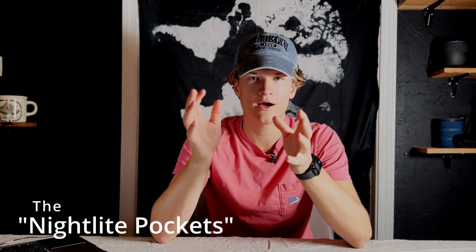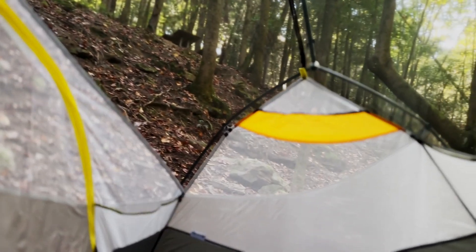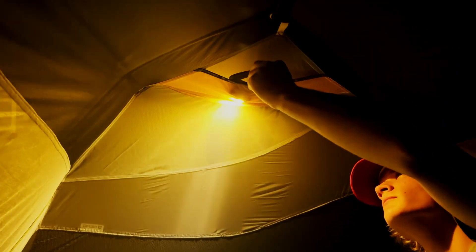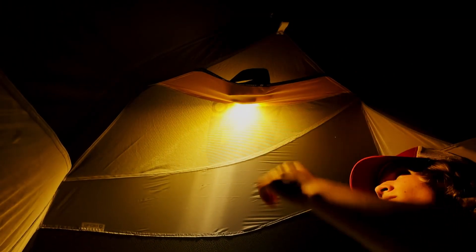Another really cool feature is what they call the nightlight pockets. Basically, on both sides where your head and feet are, there's a little slice of fabric that's colored and see-through. You can take your headlamp, turn it on at night, stick it up in that little sleeve, and that fabric distributes the light evenly throughout your tent with a soft glow. So instead of bringing both a headlamp and a tent light, you can leave the tent light at home and just use your headlamp as the tent light.